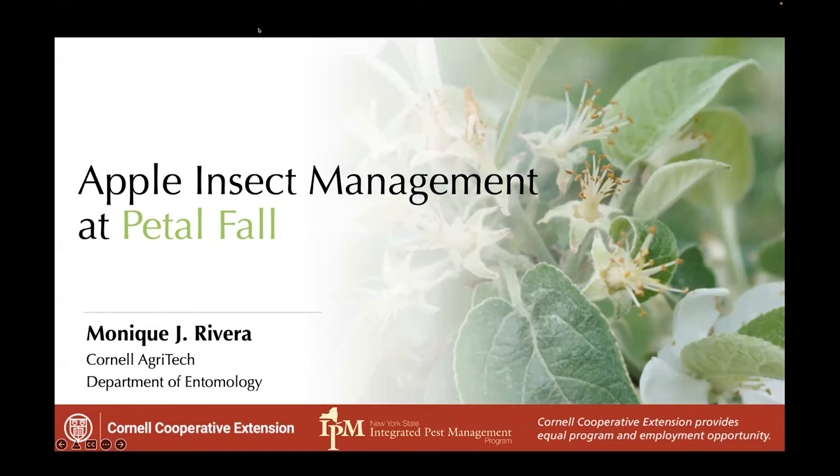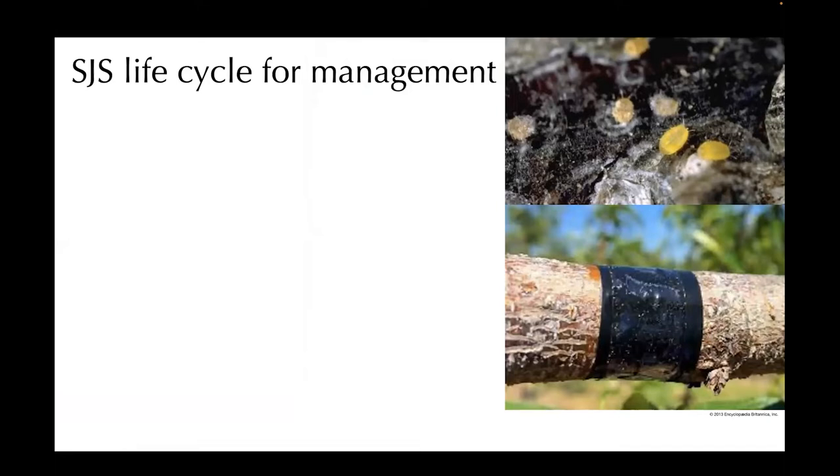Hi everybody. So after hearing about all of this weather variation, insects might also come into play quite a bit with that variation too. So I'm going to start with San Jose scale because right now is the time to sort of set out your monitoring for this pest.